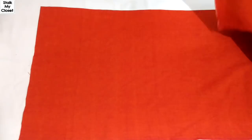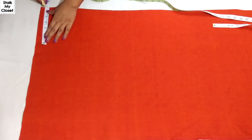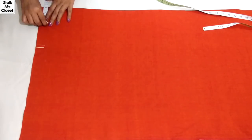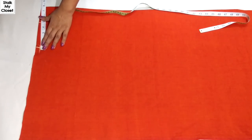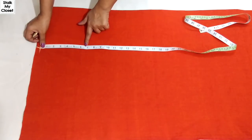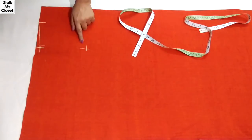Now I'll mark the measurements on the back. For the shoulder, take half of your shoulder width — in my measurement, shoulder width is 13.5 inches, so half of it would be 6.75 inches. Neck width is 3 inches. Mark half an inch downward for shoulder slope and join these points. From this point, mark half of the armhole round, which is 7 inches for my measurement. I'll just extend this point.